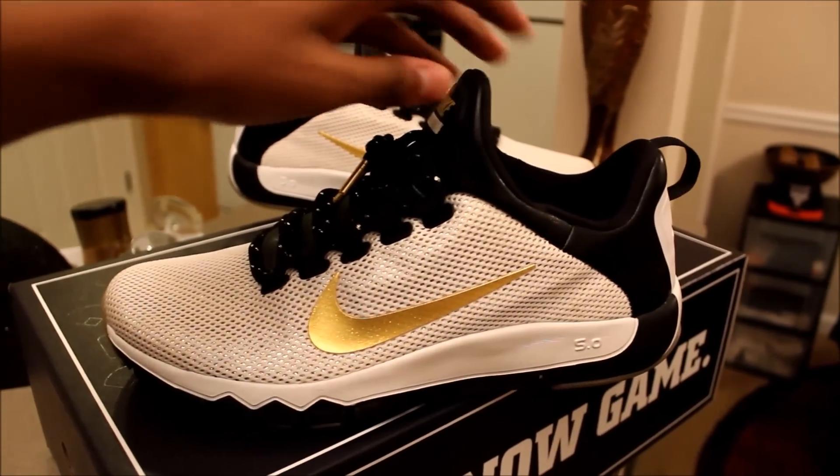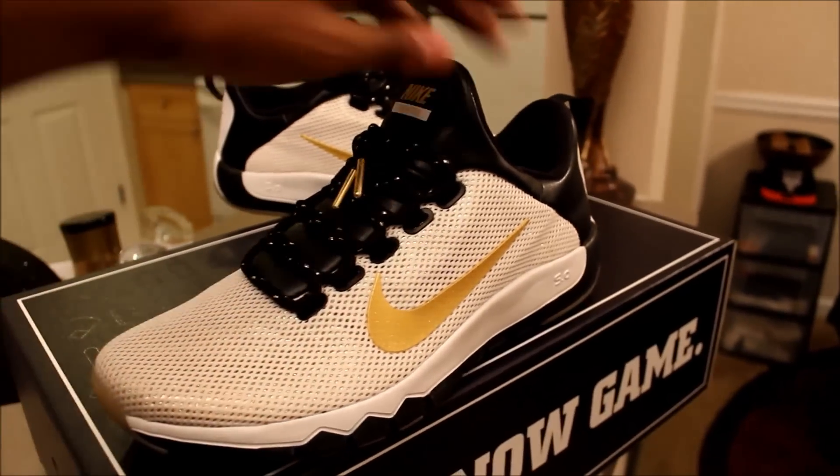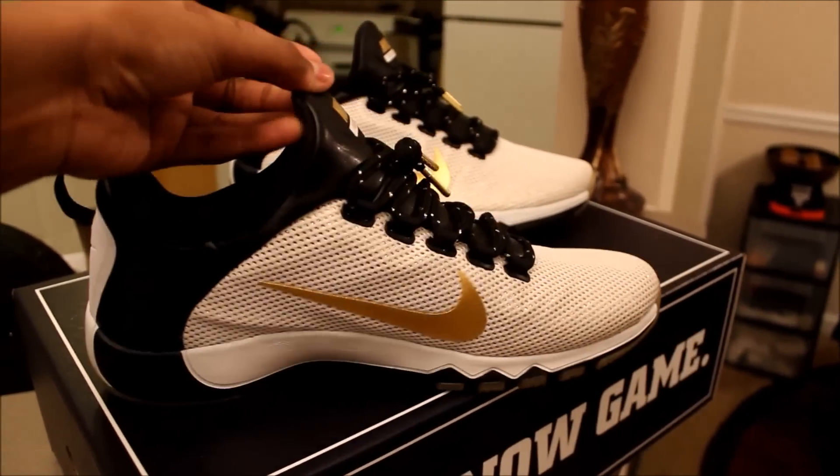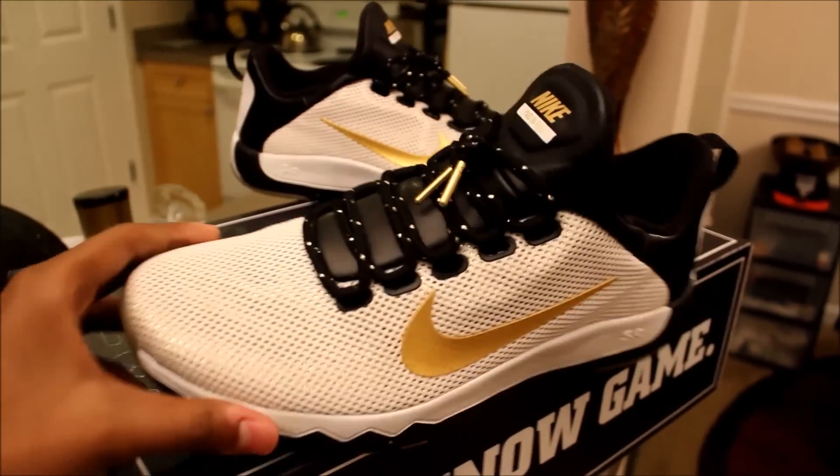I went walking in these twice. Both times I walked no less than about four miles, so that's about eight miles in this shoe already.